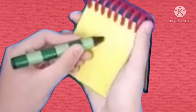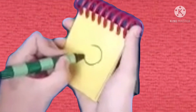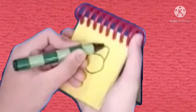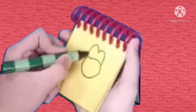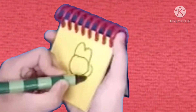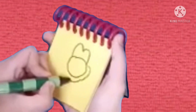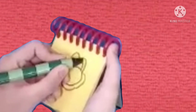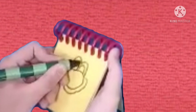So, let's start with a circle. Then, two half circles on the top. And then, a curved line around. Then, two more curved half circles.